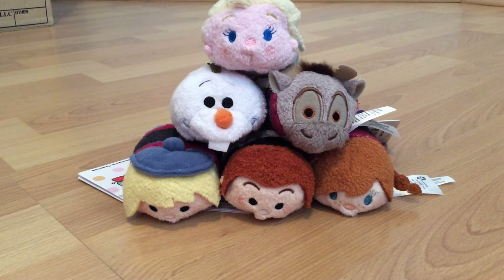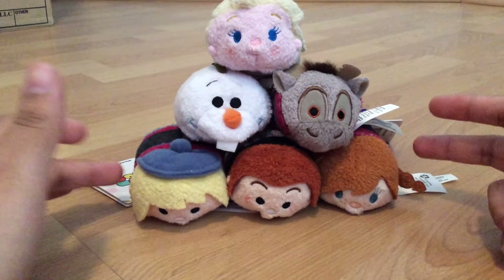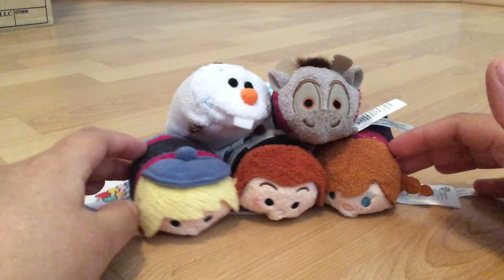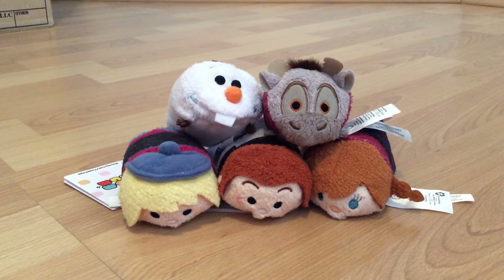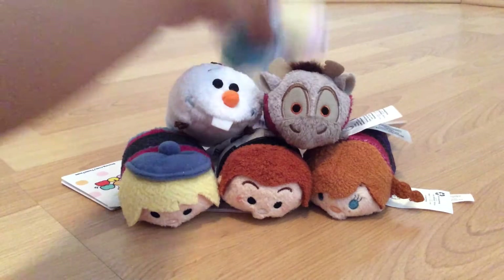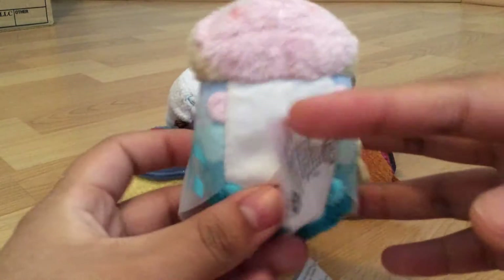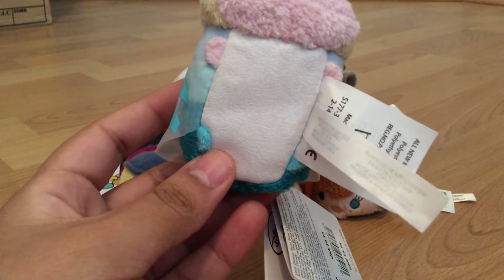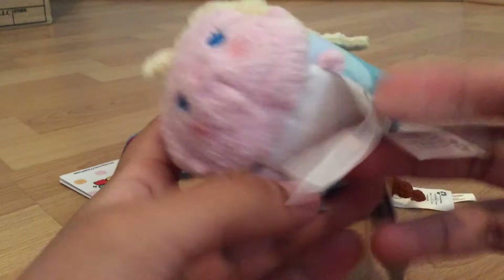I did stack them up, and I don't think this is the way the brochure or the little ad has it stacked, but I just stacked it like this because I did want to test the theory of whether they stack upon each other — and they do, and they are really, really cute. If you guys did not know, they have the body of a hamster, but obviously they aren't hamsters. They do have beans on the bottom which allows them to stack upon each other.